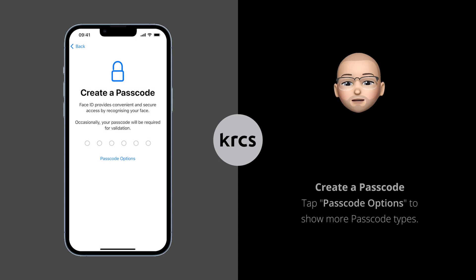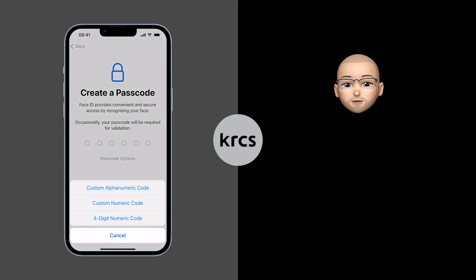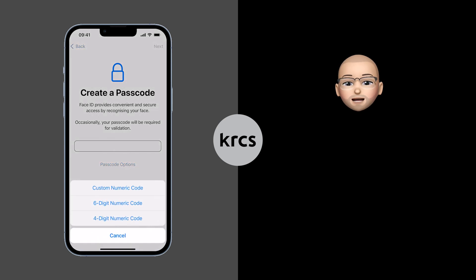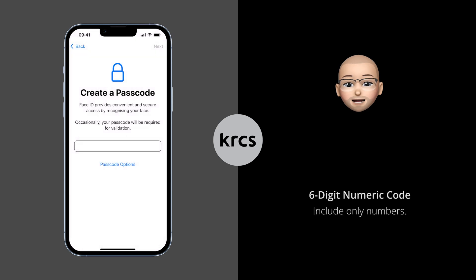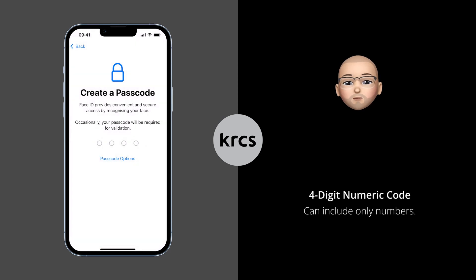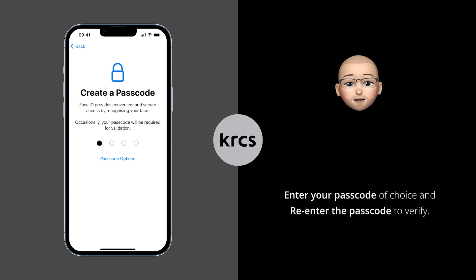Next up is to create a passcode. There are a number of different passcode types you can choose from: a custom alphanumeric code with letters, numbers and special characters, which allows the most complicated passcodes; a six-digit passcode using only numbers; or a four-digit numeric passcode that resembles a PIN code. Enter your passcode of choice and re-enter it to verify.